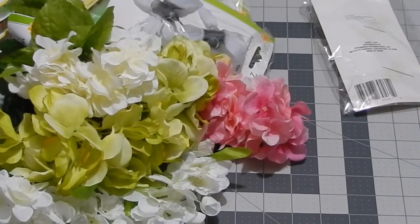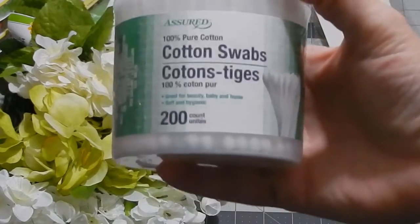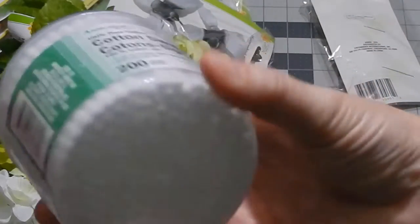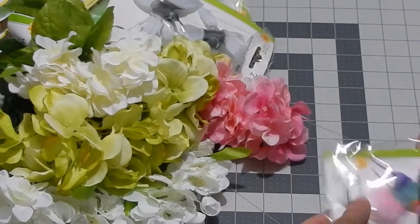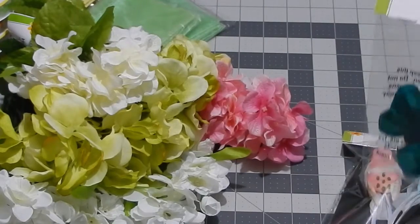I picked up some more cotton swabs — if I didn't have enough already. I really liked the container they come in, and I want to see if I can do something with it for another DIY, though I'm not sure yet.